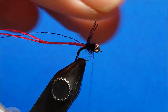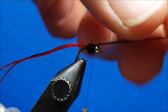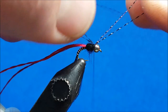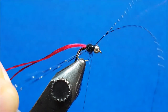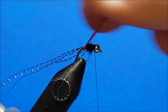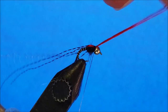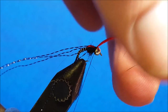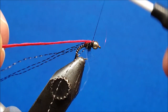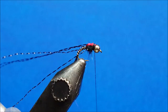Bring the four fibers of crystal flash forward, take a wrap or two over the top, then split them — two on the near side, pull them back, and catch them with a wrap out to the side. Take the other two and pull them down the far side. Then bring the two strands of floss forward, catch them with a snug wrap or two, and wrap all the way up to the back side of the bead. Pull them back and secure with a couple of tight wraps — working up to the bead ensures a nice smooth taper across the top of the fly. Snip the floss.